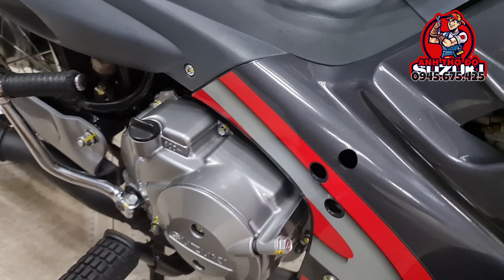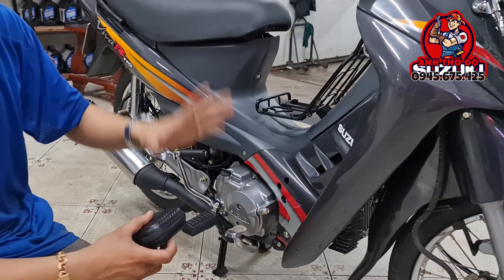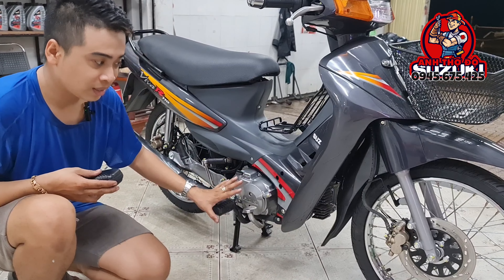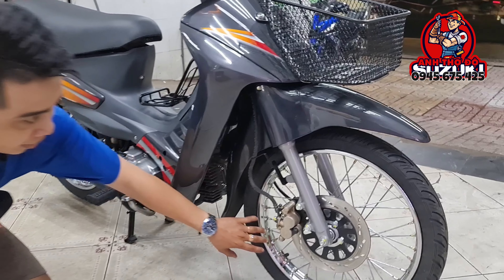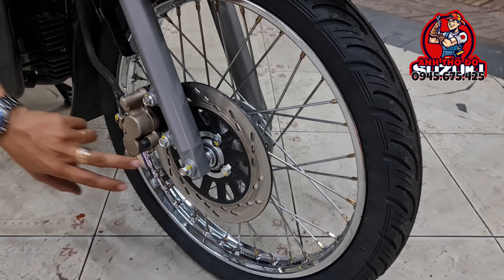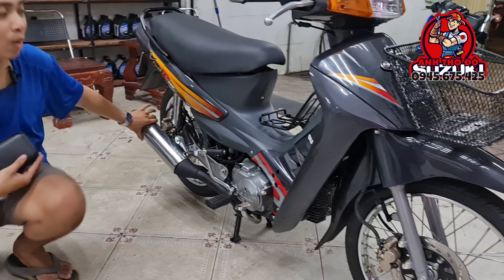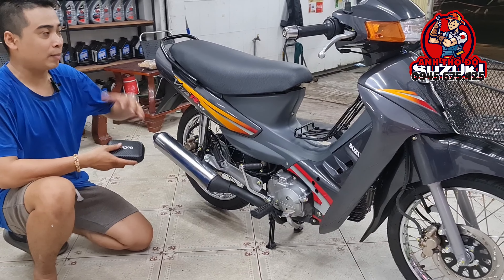Mình về, mình thay một bộ dàn áo màu xám mới 100% — nhựa bóng, nhựa nhám và tem luôn. Kế tiếp đó mình cho vào một cái dàn ốc Gam C mới để con xe nó nổi bật lên. Cái niền thì mình đánh bóng lại và thay căm, ốc thì Gam C. Rồi mình thay một cái cây bô mới giá 1 triệu rưỡi, và đi lại cái hệ thống dây điện cùng một cặp cùm mới.